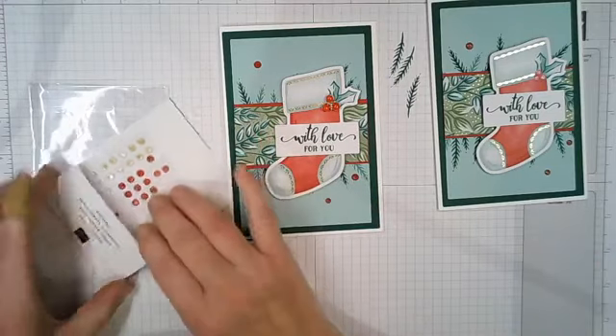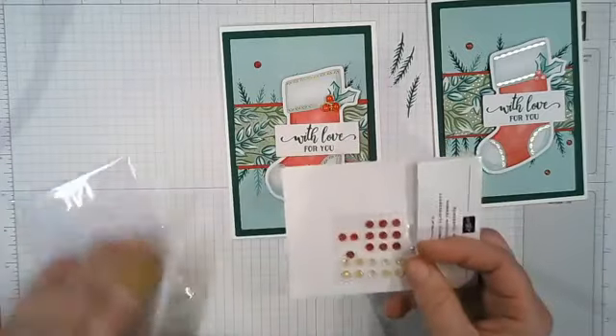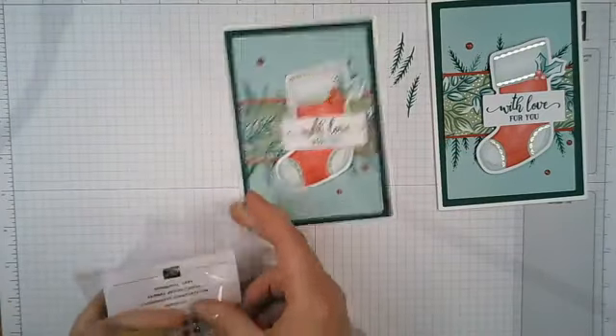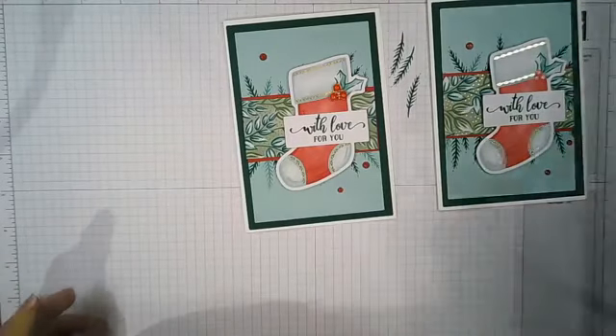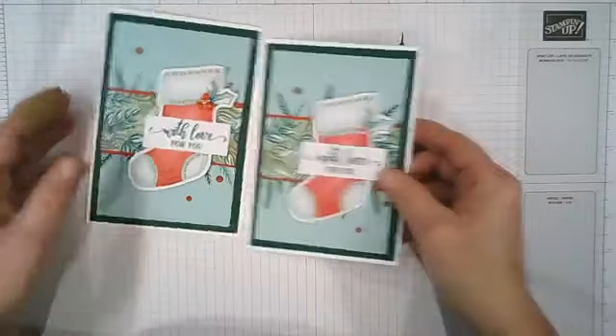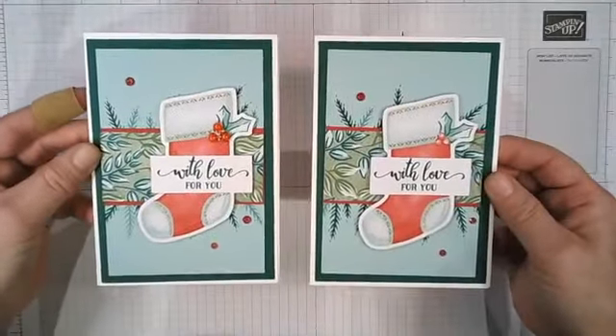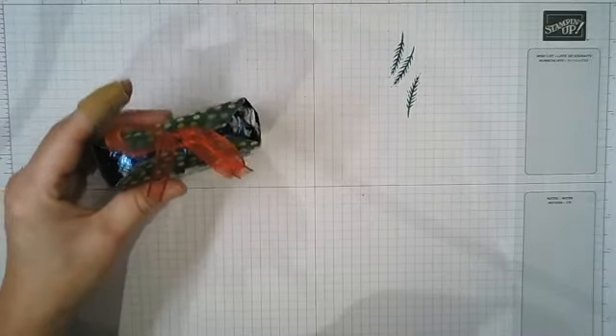I'm not sure which suite these are from — they might be with the stamp set I just ordered yesterday — but they're in the holiday catalogue. So voilà — that is your card done in less than 15 minutes really, with an added extra embellishment. That's number one done.